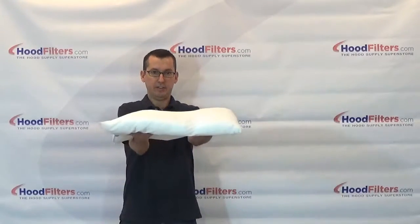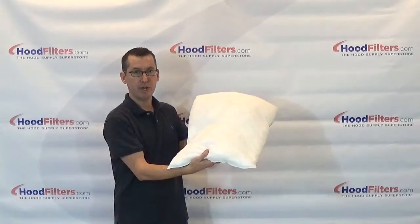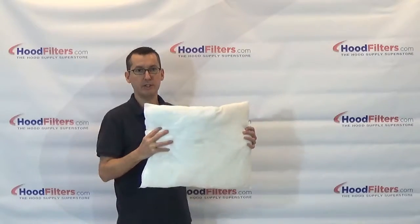This is a very cost-effective filter. As you can see, it's a very good size. It's going to fit in most of the larger boxes or any box that you see fit.